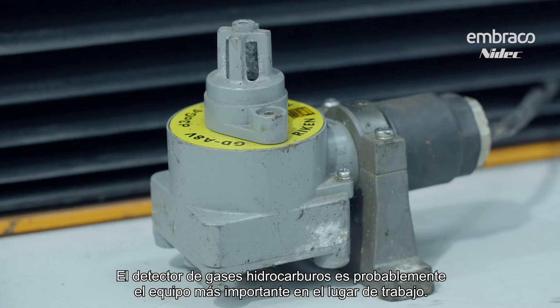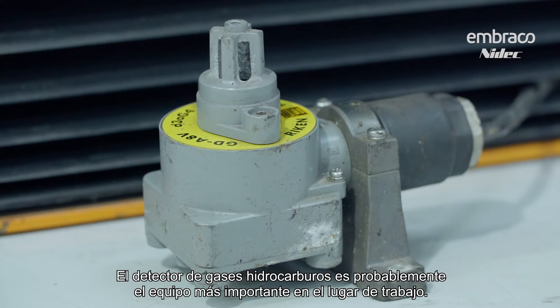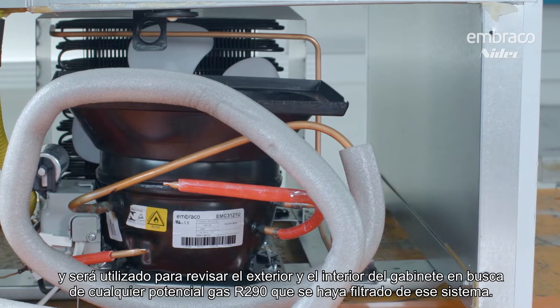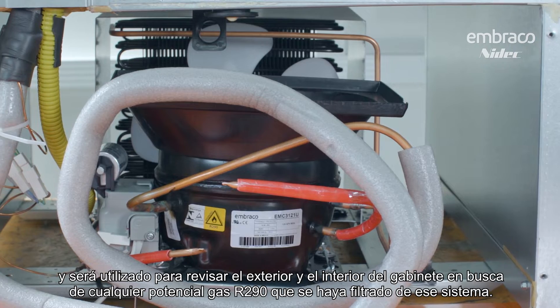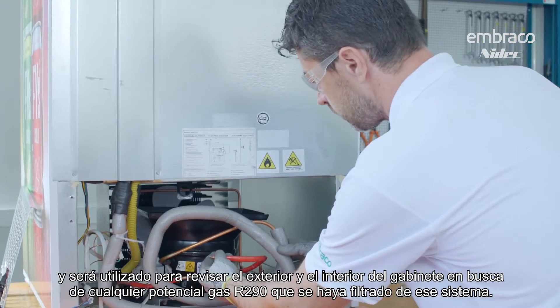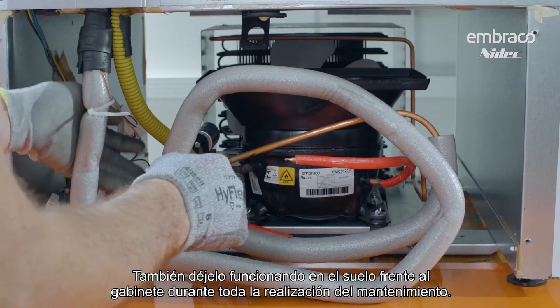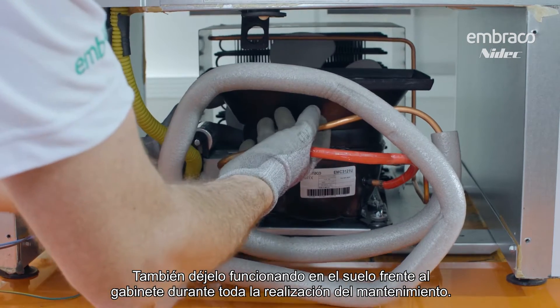The hydrocarbon gas detector is probably the most important piece of equipment on the job site. We want to use it as the very first thing when we get there — sweep the outside and the inside of the cabinet looking for any potential R290 that's leaked out of that system. Then leave it running on the ground in front of the cabinet for the entire performance of the maintenance.